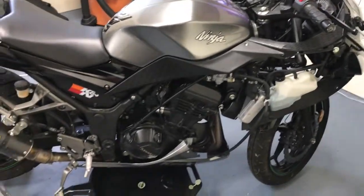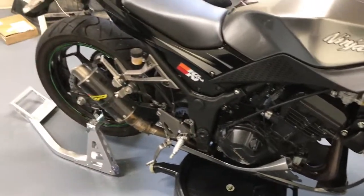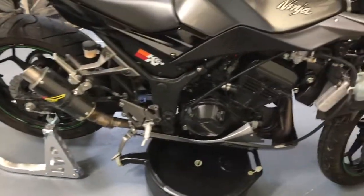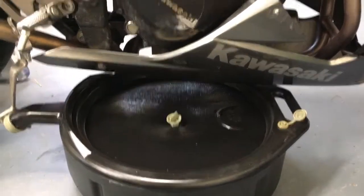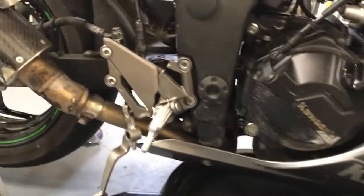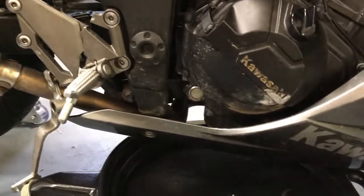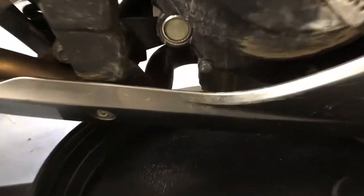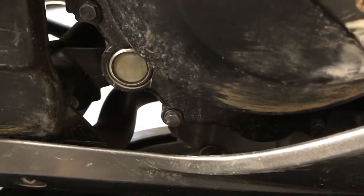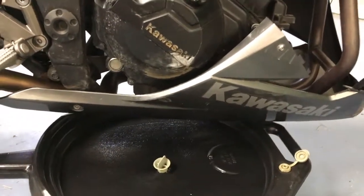I just picked up this 2015 Ninja 300 SE — crazy cheap. I don't want to tell you how cheap or you'll be upset at me. But it only has 700 miles on it. It's been down several times. As you can see, that rear brake is all cracked off and jacked. But we're gonna do an oil change today. This looks super cloudy and sketchy — it's probably never been changed before since it only has 700 miles.